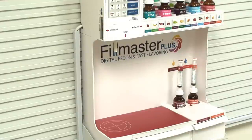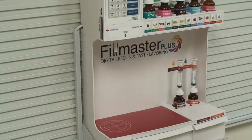Since space is at a premium in most pharmacies, we've designed the Filmaster Plus to include a workspace for you and your team. This area provides ample room for reconstitution and flavoring and is easy to clean.